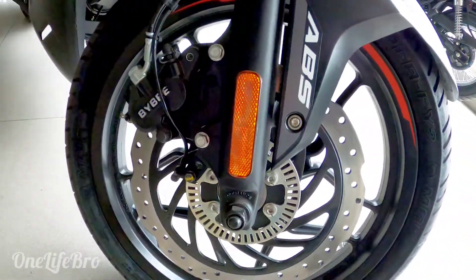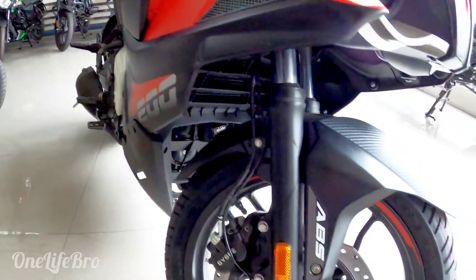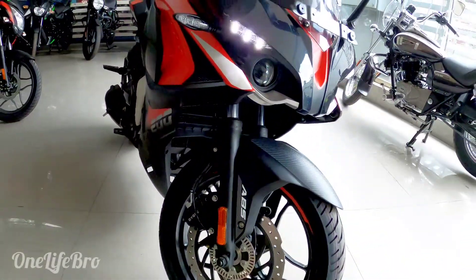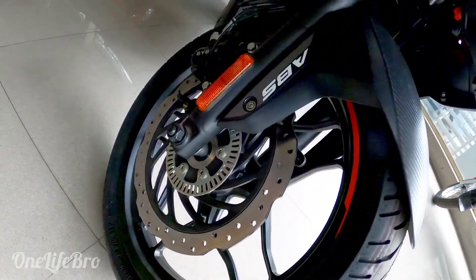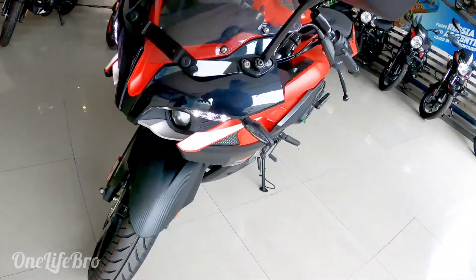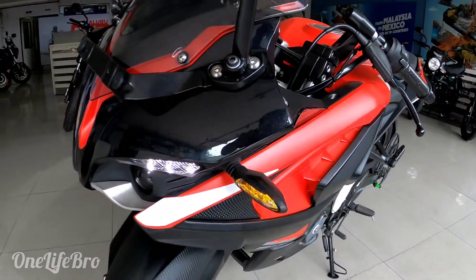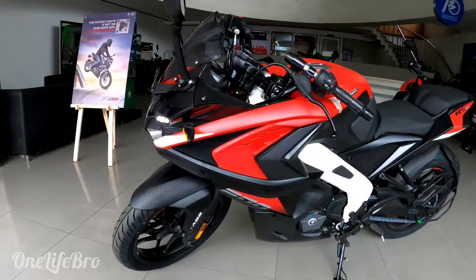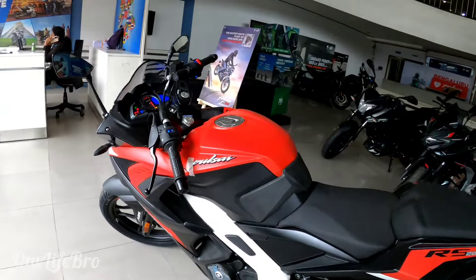It's the front end with tubeless tires and telescopic suspension. The indicators are LED. The bike is full-faired — compared to the 220F which is half-faired, this RS200 is full-faired. It's a sports bike.